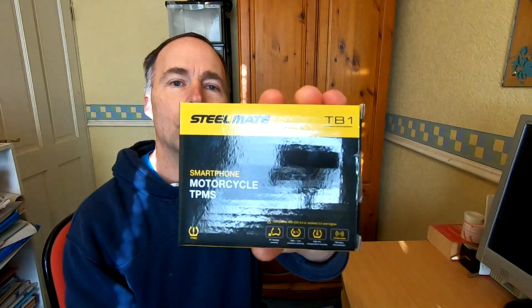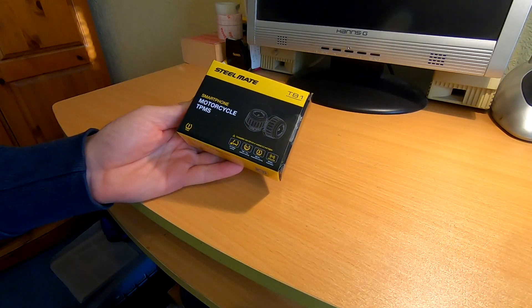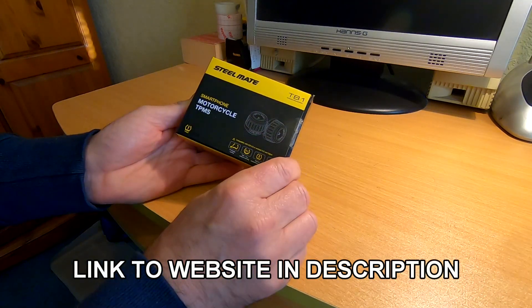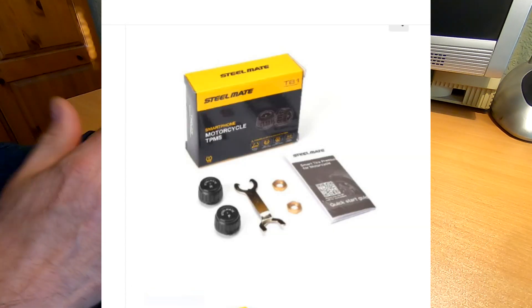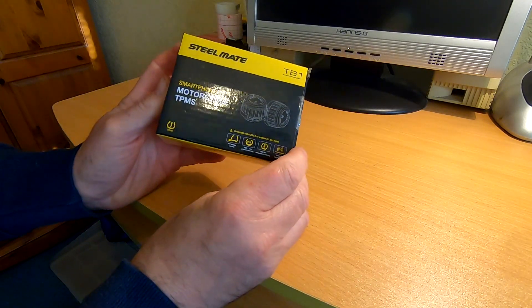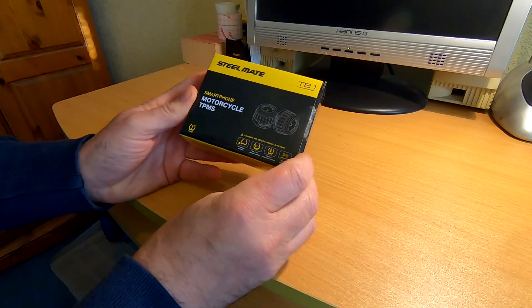Hi guys, Mark here. Today we're going to be looking at the SteelMate Smartphone Motorcycle Tire Pressure Monitoring System. These come in at £39.95 on the website. They're also suitable for cars, but obviously you need to order two of these. SteelMate do a large range of automotive products and they've been around since about 2002.